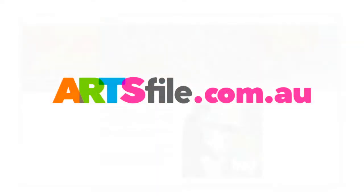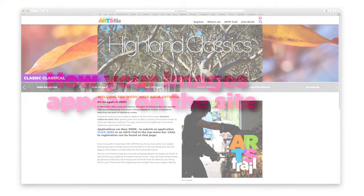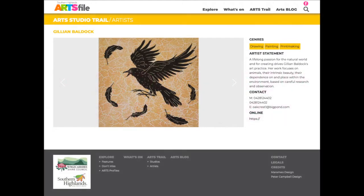When you visit artsfile.com.au you find a site that represents literature, music, visual arts, performing arts, and creative industries in the Highlands. If you're a visual artist and you're on the arts trail, you get a dedicated page something like this, and you can fit up to five images in that carousel.